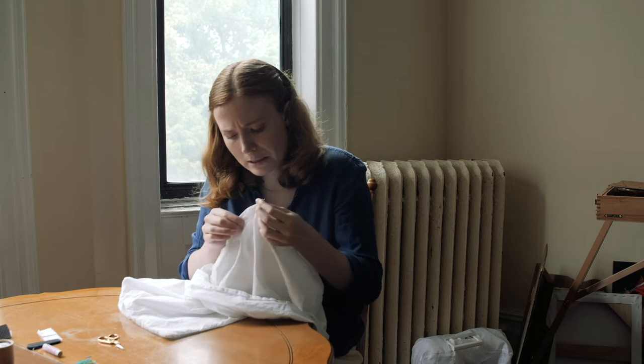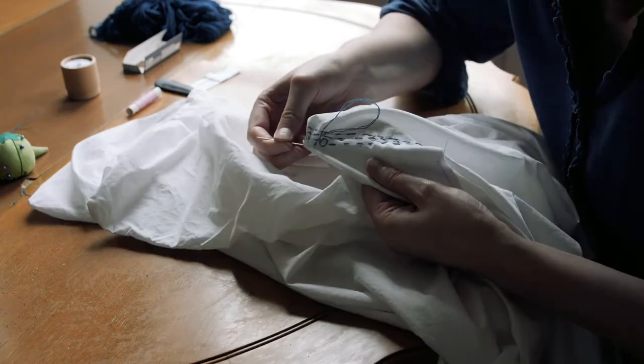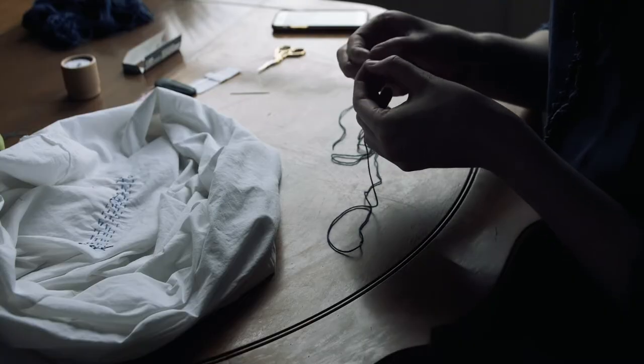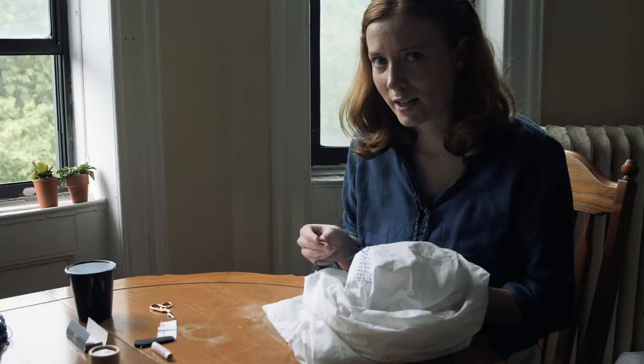Now I hope my line isn't too crooked. It's been kind of cloudy and stormy for a few hours, but now it's finally raining.